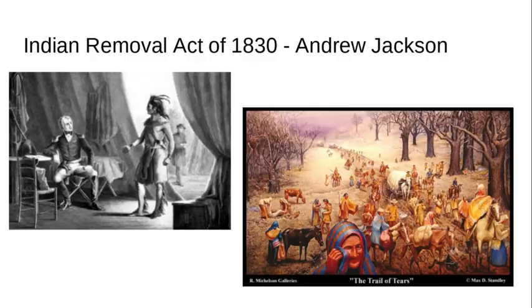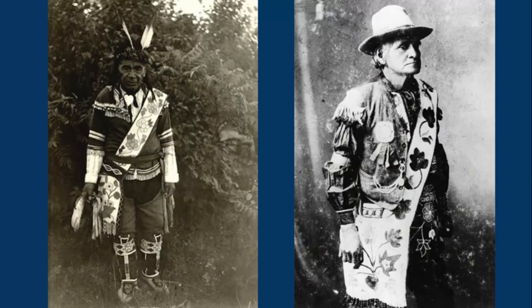So again, to summarize: ceremonial use, worn by men, made by women, shape influenced by the Europeans, and design and materials influenced by the Europeans as well as the different Native American groups the Lenape encountered as they moved west. All right, that's it for the bandolier bags, and I'm looking forward to our next video. Take care.